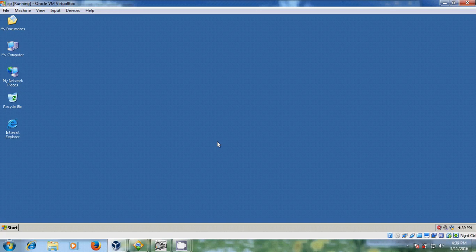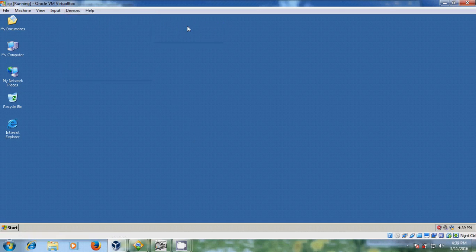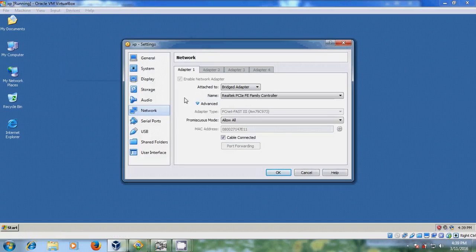Before that I will install the printer driver in VirtualBox XP operating system. Come to devices, then network in VirtualBox. Please select bridge adapter, come to advanced, and in mode please select 'Allow All'. After that please check that cable connected is checked.